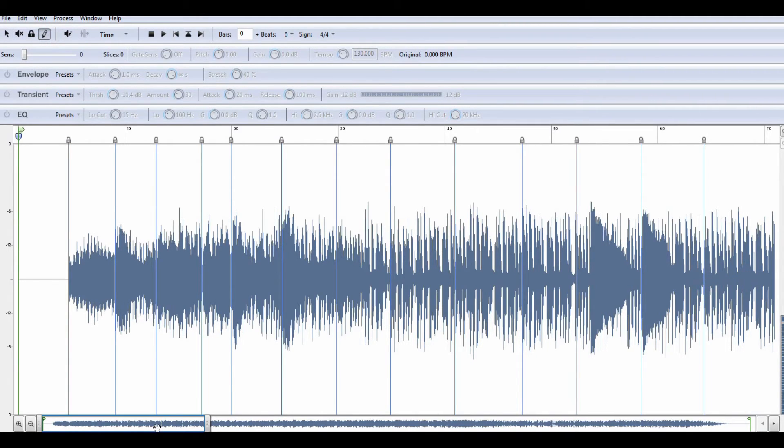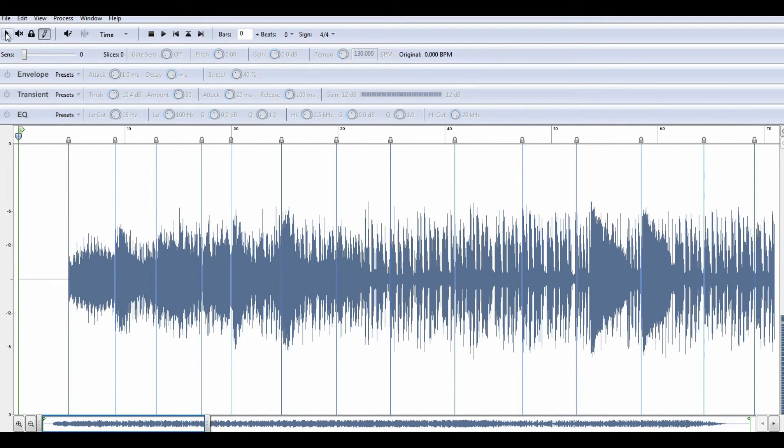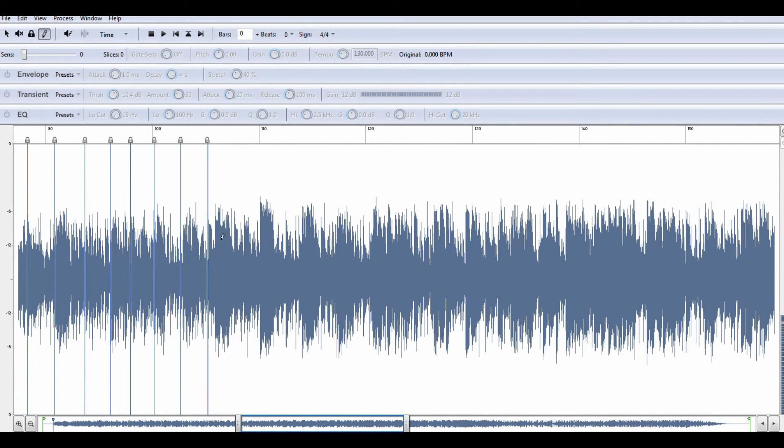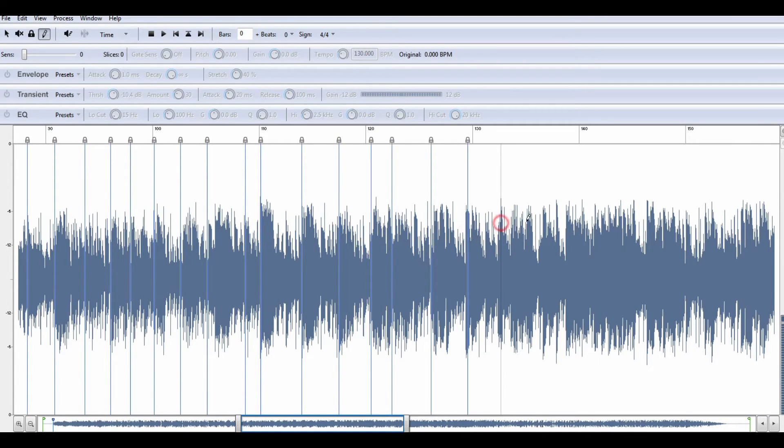Wherever you put your slice is where it will be when you save. I know some people front on software but times have changed and it is easy to slice — easy to cut the sample. I'm going to show y'all how it works. I'm doing some blind slicing here — I'm not even trying to make a beat, we're just doing a tutorial. So wherever I see some straight lines I'm going to throw a slice there. Let me throw a couple more in — boom, boom, boom — okay I can't help it, I just love slicing. Alright, we'll stop.